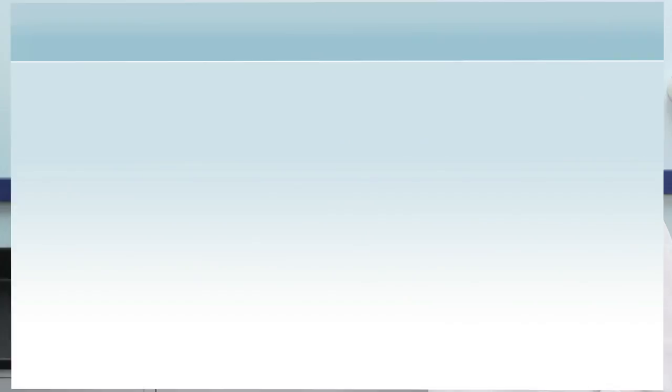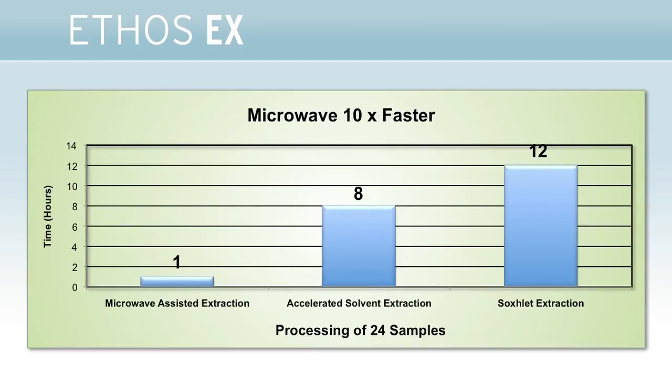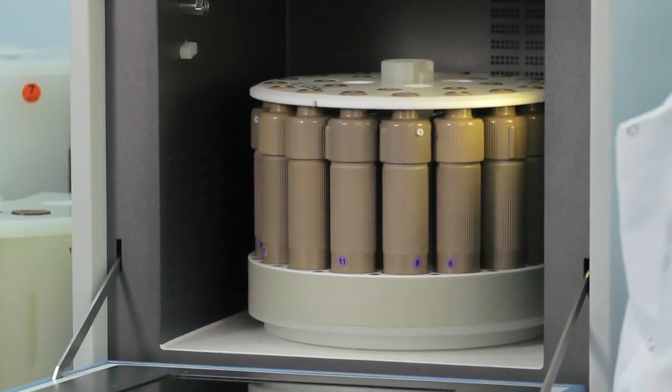This is Milestone's Ethos EX, the most advanced, rugged, and most efficient microwave extraction unit on the market. Samples are extracted in minutes compared to hours with Soxhlet extraction. Extractions can be performed with both polar and nonpolar solvents. Extraction efficiencies are significantly better than Soxhlet and comparable or better than accelerated solvent extractions. Up to 24 samples can be performed simultaneously.